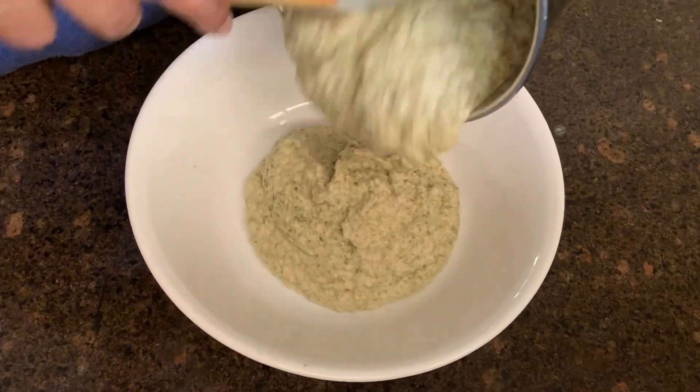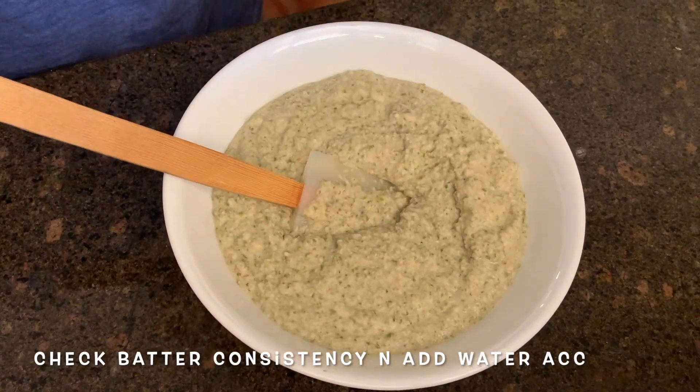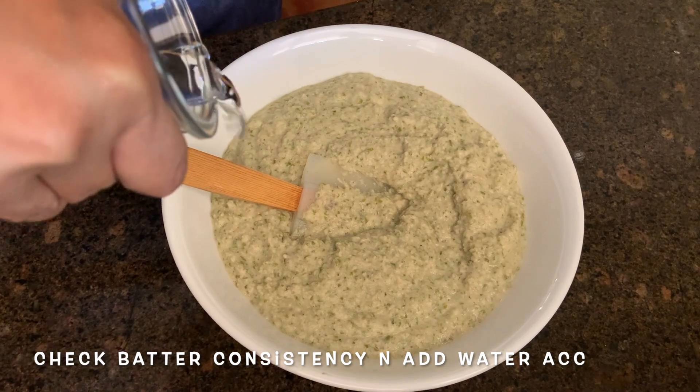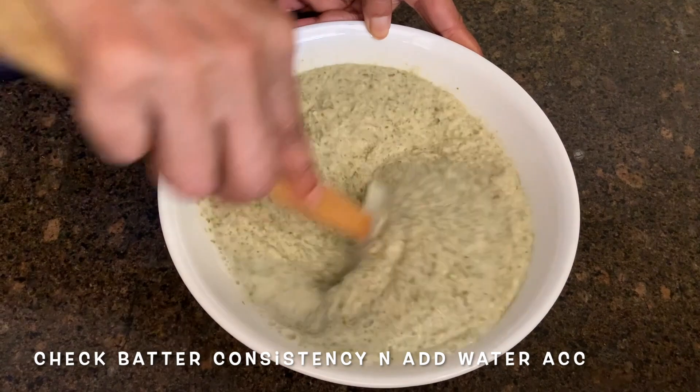So let's take it out in another bowl. Check your batter — right now it's feeling too thick to roll out the thin Indian pancakes or chilla. Add some water if you want; you need to get it to the right consistency.